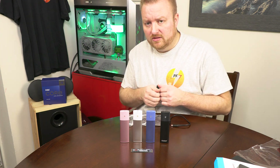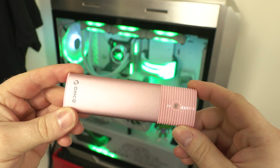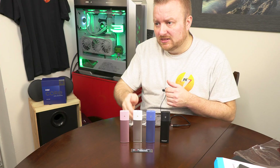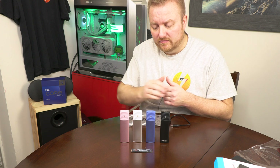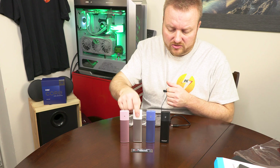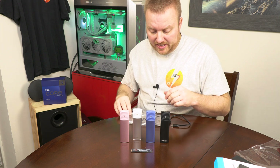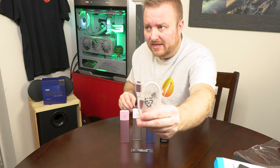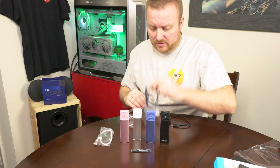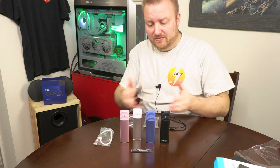Here we have all the colors this model comes in: pink, white, blue, and black. The white version has a silver aluminum casing below since the aluminum couldn't really be made white, and the colored top portion distinguishes them. Each color comes with a corresponding cable color — pink, white, blue, and black — so those are the colors you can select from.